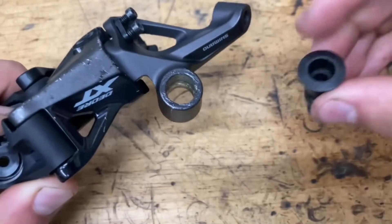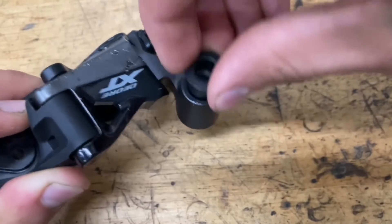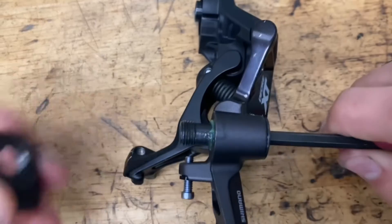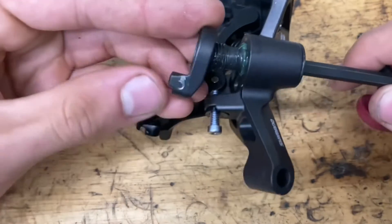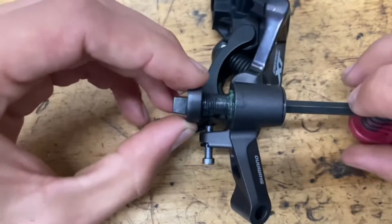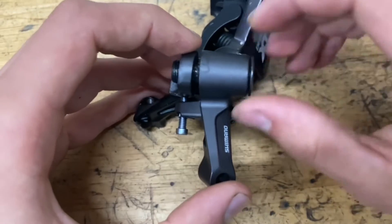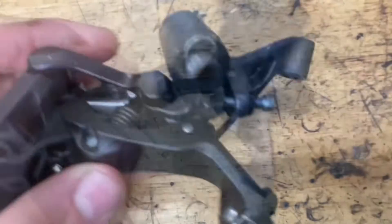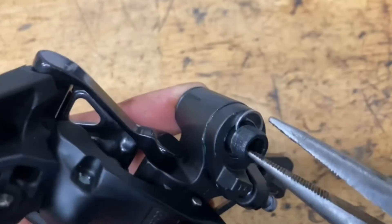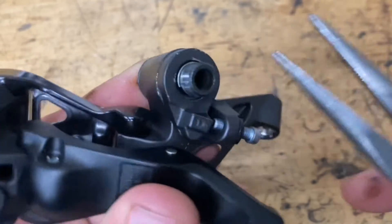If you took out your p-knuckle — which again you don't need to do — just grease up this area a little bit and pop the bolts in. Put a little bit of grease on the threads, and we have a little stopper thing here. Make sure this little flange part is facing towards the back of the derailleur, then screw it on. Get that part past all the threads, then grab your little clip and pop it on.